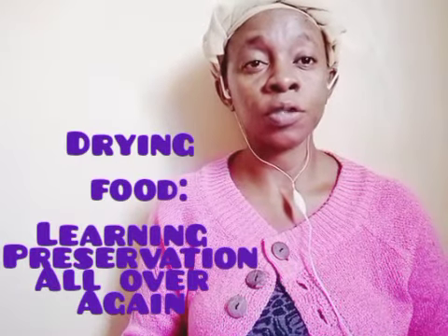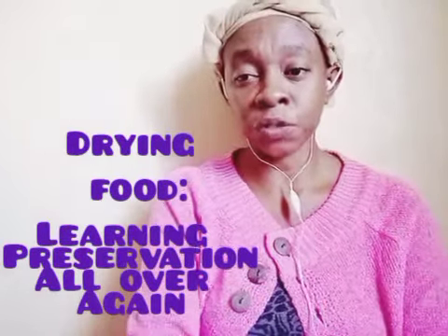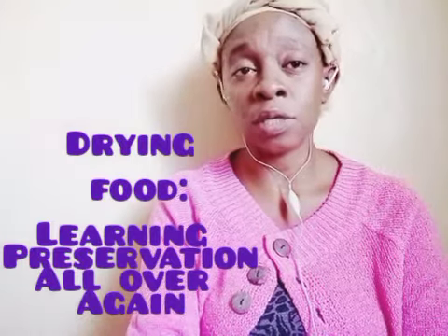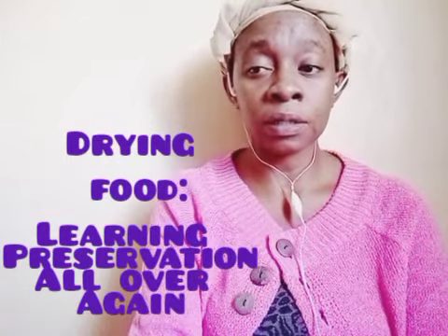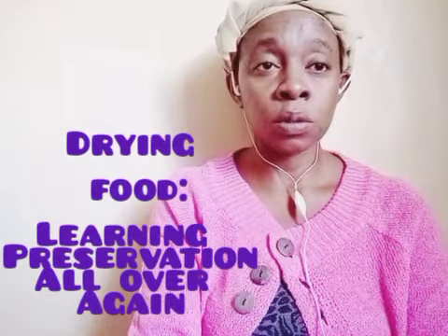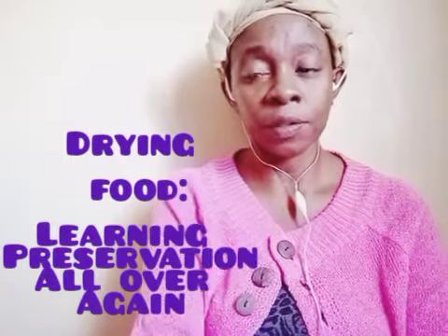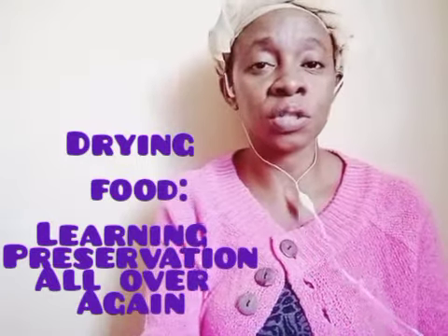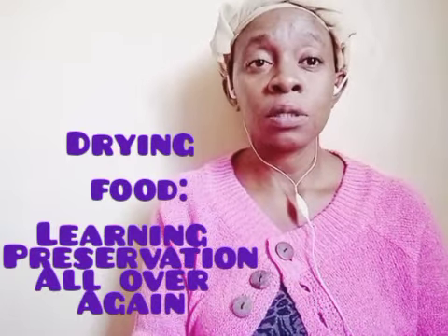She told me about her process of storing vegetables. She was drying them, and the key to drying vegetables is, first of all, the drying should not be done in direct sunlight. You take a wide cloth or a mat and spread them wide - they should not be on top of each other - spread them wide so that every leaf is almost not touching each other, in the shade.